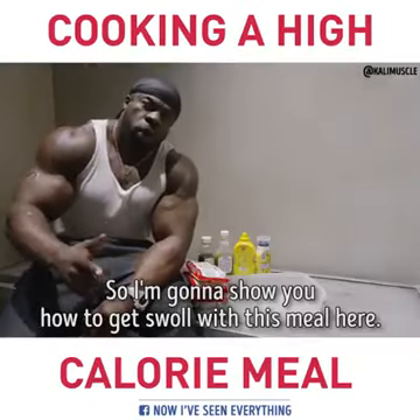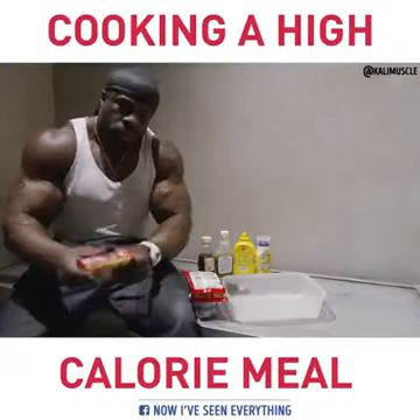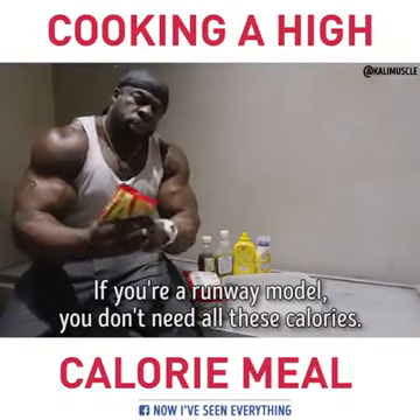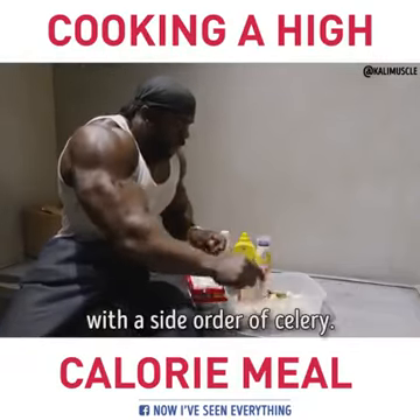I'm going to show you how to get swole with this meal here. And this ain't for you if you're an Abercrombie and Fitch model, if you're a runway model — you don't need all these calories. Go ahead and keep on eating your almonds and your asparagus, or a side order of celery.